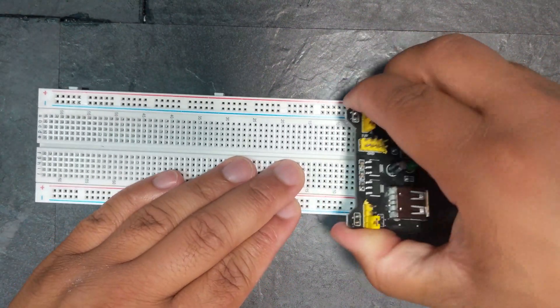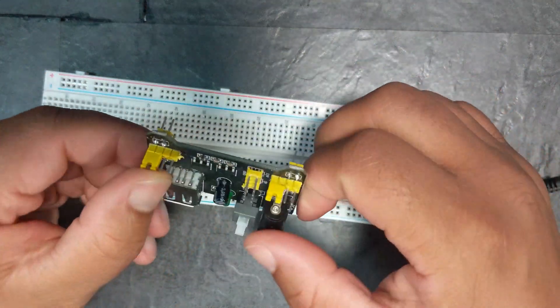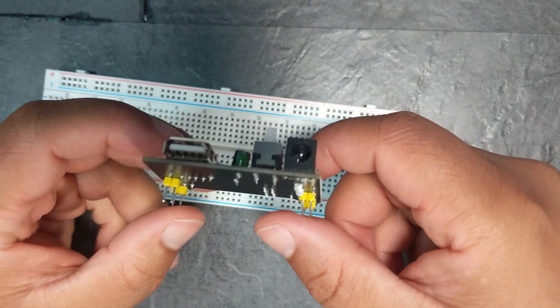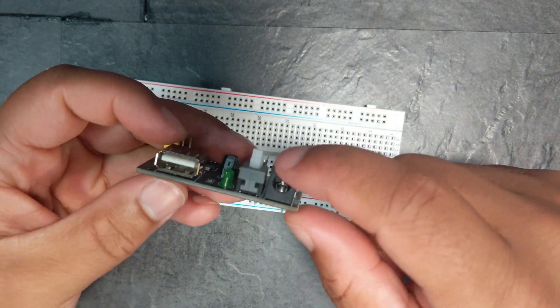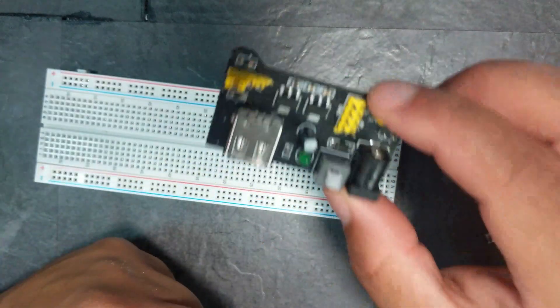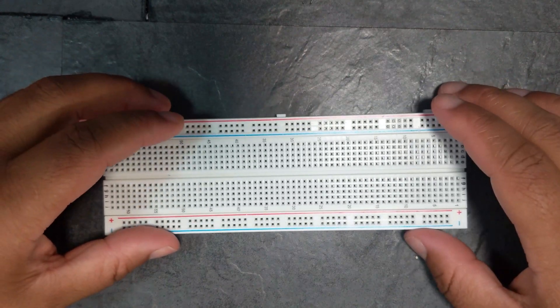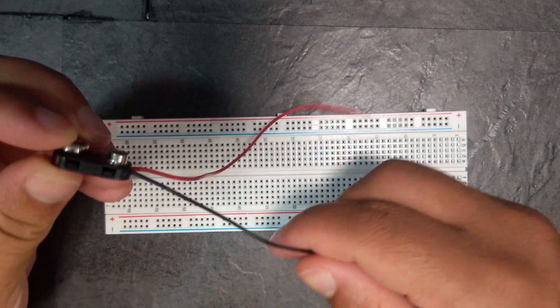So that's the two ways you could power this breadboard using this power supply module. Like I said, very inexpensive — I'll leave a link to just this one in the description, and also a link to the full kit. So let's put that one aside and move on to a really cool way of powering it.